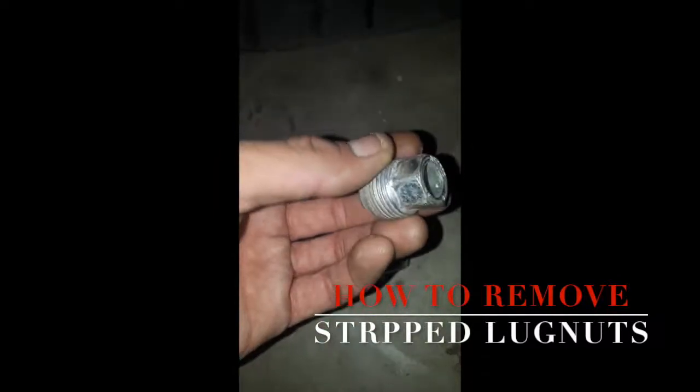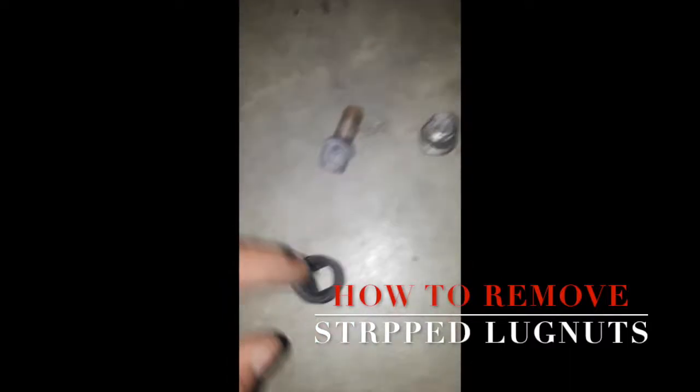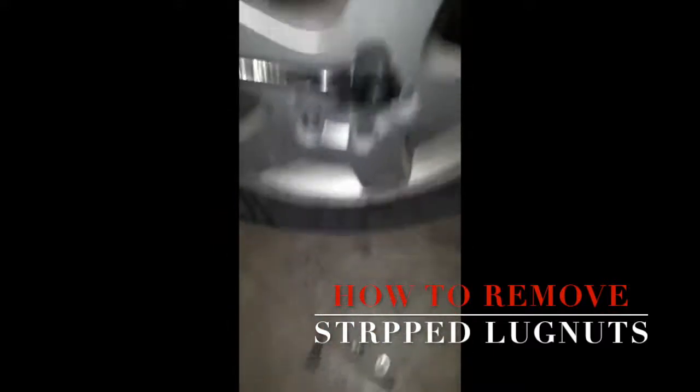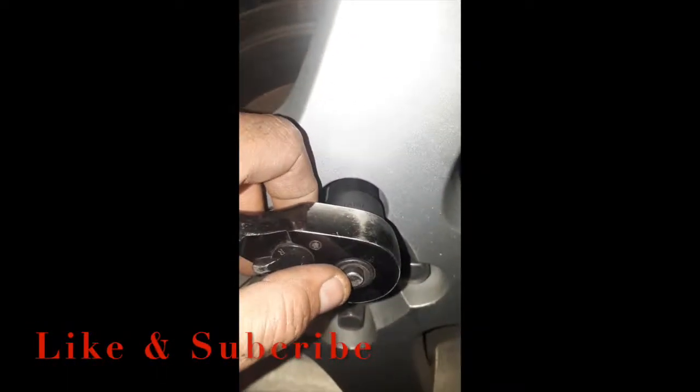I found a set that comes in like three quarters and it works great. With stripped lug nuts, sometimes you have to drill them right out if you can't get them off, but if you're lucky these will work good for you. They've worked good for me so far. If you do it nice and straight and steady, you should be good to go. Thanks for watching, like and subscribe.